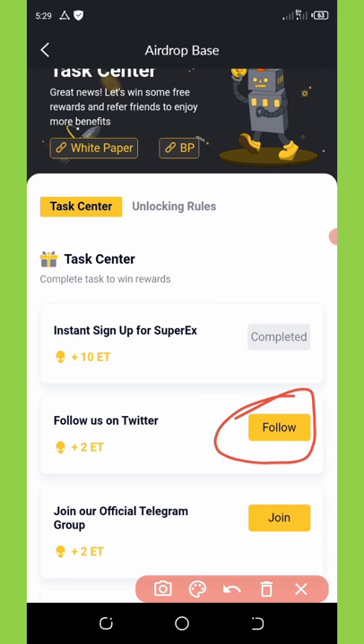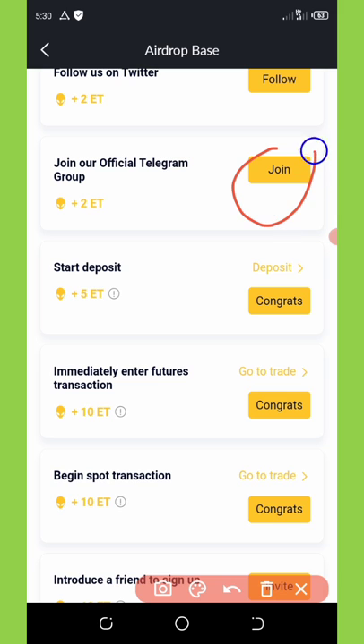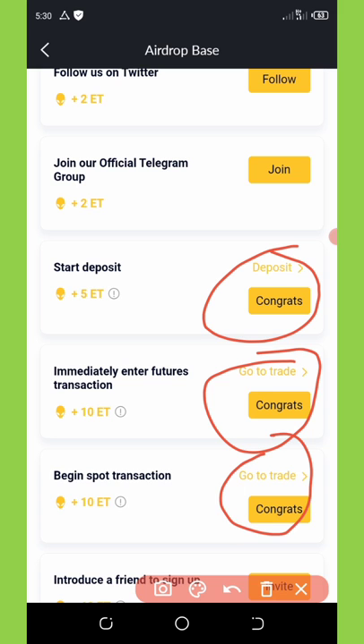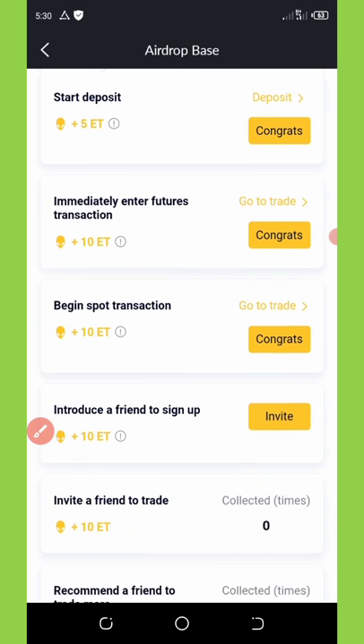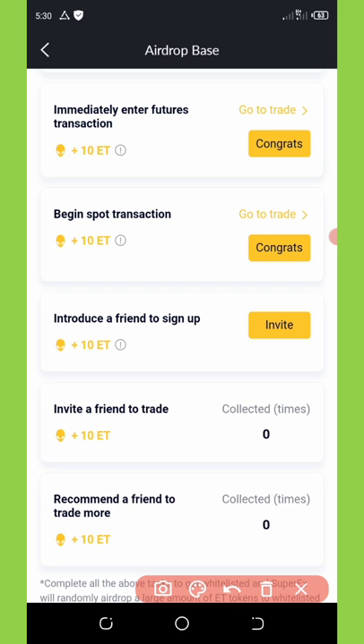If you follow them on Twitter you'll get extra 2 ETH. If you join them on Telegram you'll get extra 2 ETH, equivalent to $2. If you make your first deposit you get 5. If you immediately make a purchase transaction you'll get extra 1,080 tokens, and so on. Most importantly, if you invite your friends you get extra 10 ETH for each invite. You also get extra 1,080 tokens for trading.